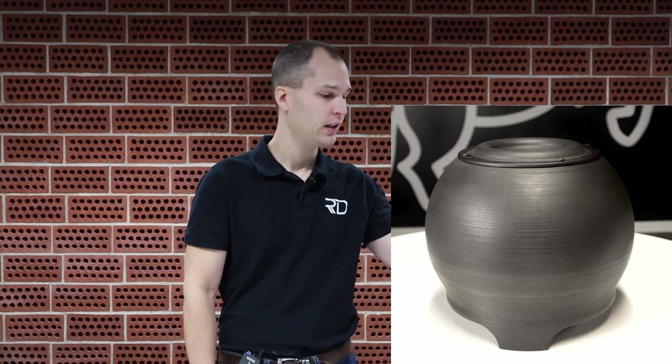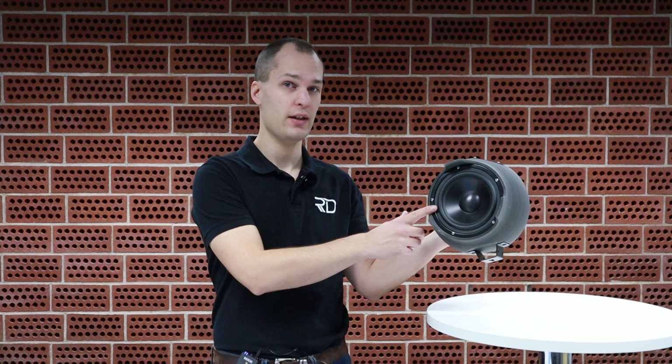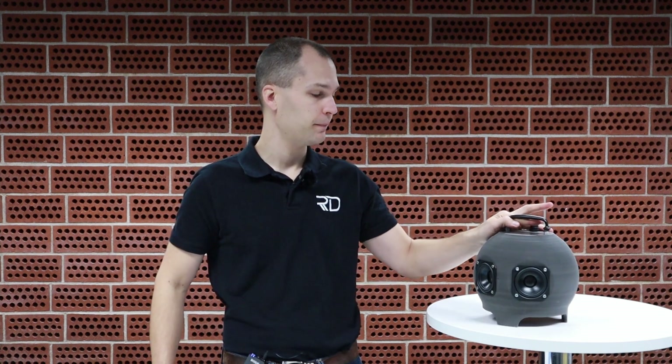The BB-1 here is based on our SW2 subwoofer. It actually has the same spherical 5-liter enclosure and the same passive resonator at the bottom. But instead of having an active subwoofer driver at the top, it has a handle, a USB port, two 3-inch full range drivers, and a wall mount at the back.